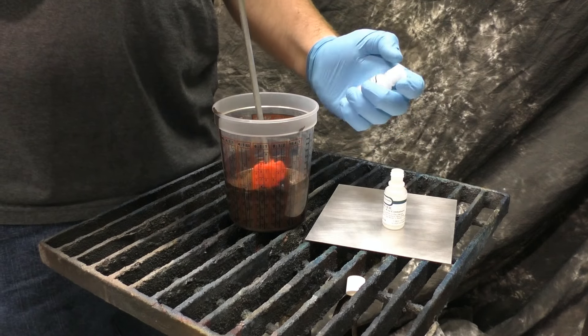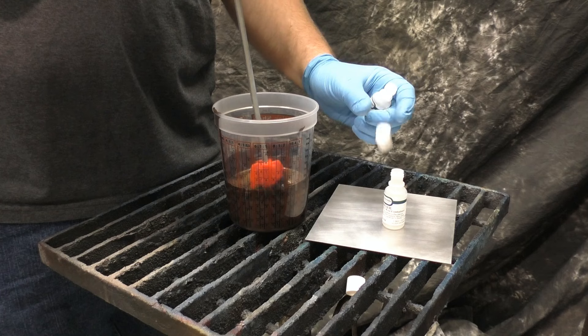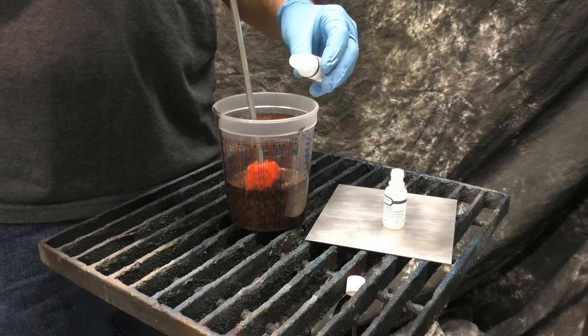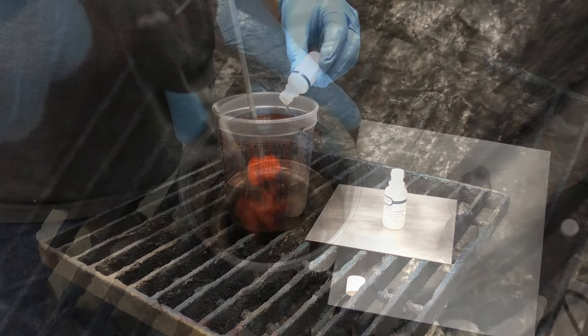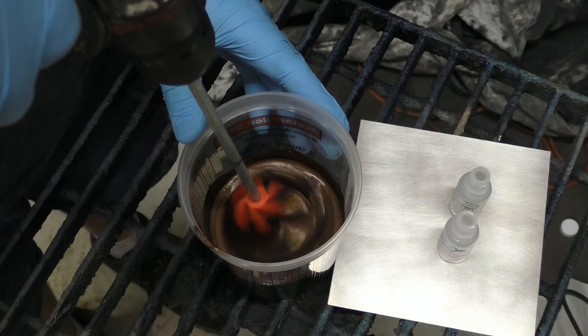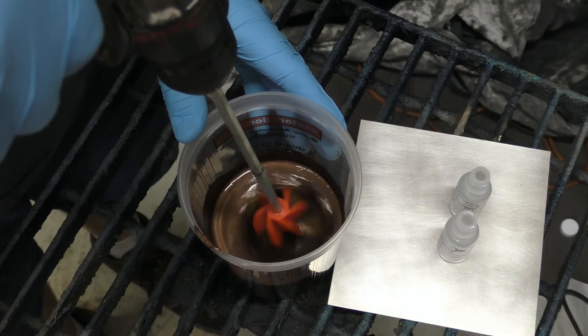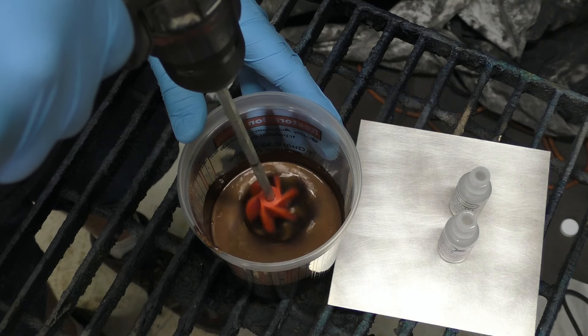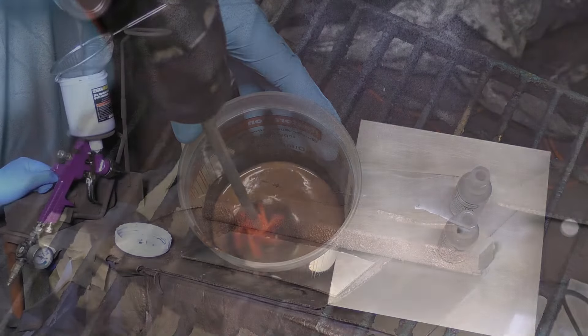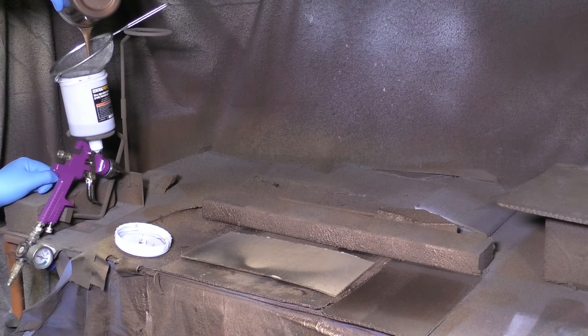We're using a little adapter for the drill. We want to set it on a slow but steady pace and slowly add the catalyst and hardener. Once everything is added in, we can pick up the speed a little bit to ensure a good blend.